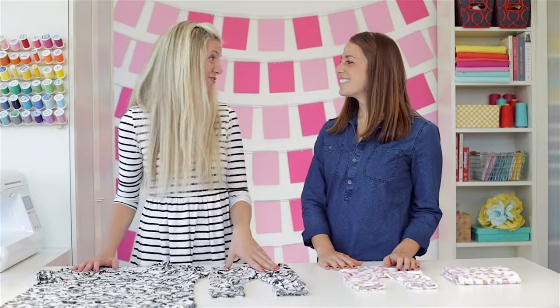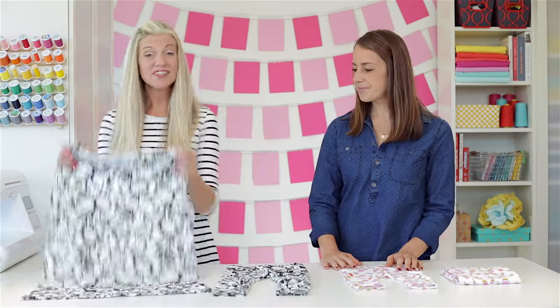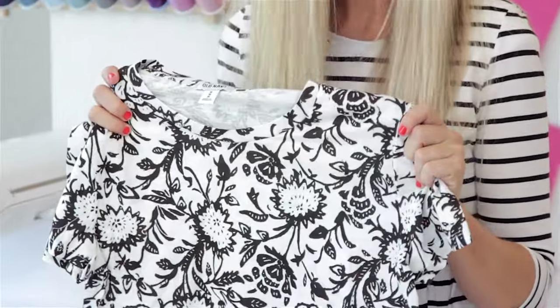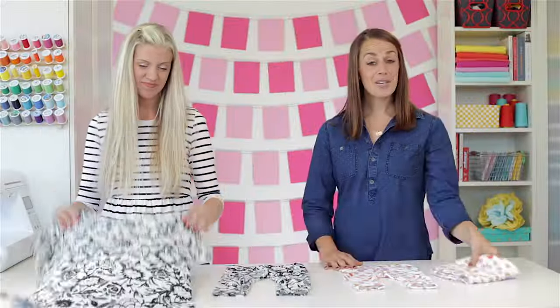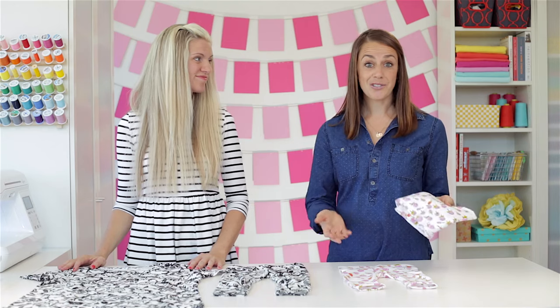Today we're each going to sew a pair for our daughters. We're going to show you two versions. I'm going to take a t-shirt that I purchased at the store and turn it into a pair of leggings using a standard sewing machine. And I'm going to use some fun knit fabric that I bought online and make a pair of leggings using only a serger. So let's start with the first version.